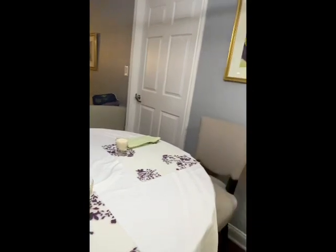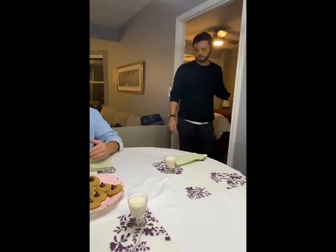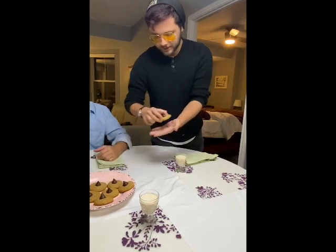Here we are enjoying a fabulous cocktail and homemade cookies. Lord Beanie Boy is called in for dessert — we have cookies and a fabulous little drink.